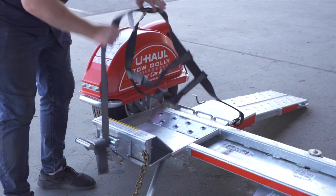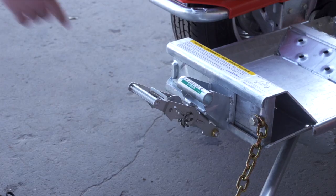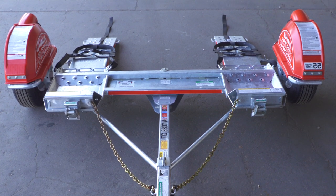Free the tire straps from the ratchets and lay them flat on the ramps. Next, fold the ratchet handle down. Then repeat on the other side.